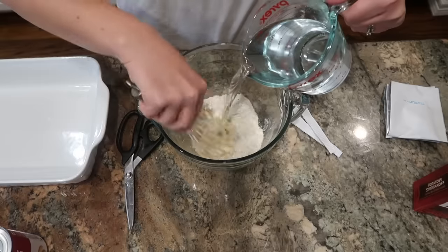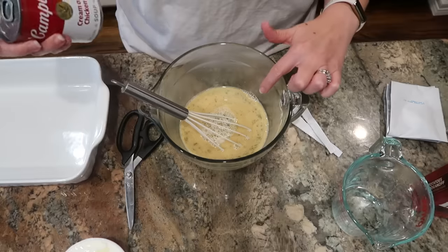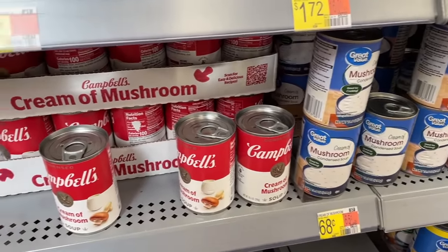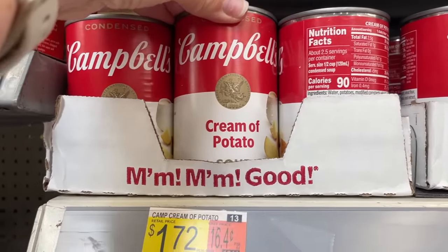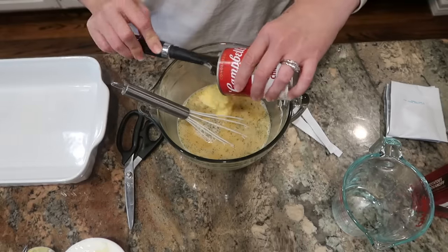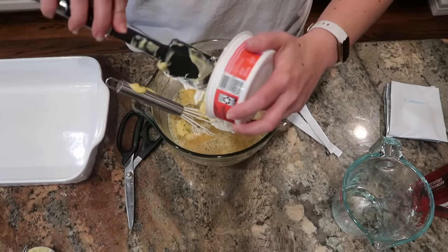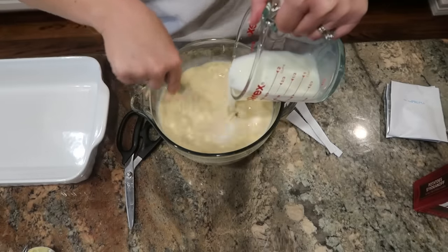I am going to whisk the seasoning packets with two cups of hot water. Once all my seasonings are dissolved, I'm going to whisk in one can of cream soup. I'm going to use cream of chicken, but cream of mushroom would be fine — I even saw that Campbell's now carries a cream of potato, though I thought that might be a little potato overload. I'm also going to add one eight-ounce container of sour cream and two cups of milk, stir that all together until combined, and set it aside.